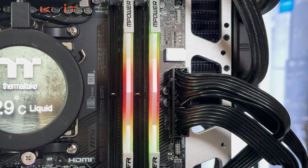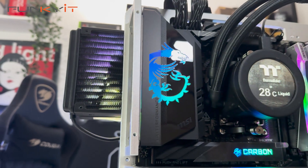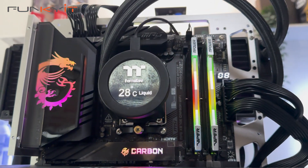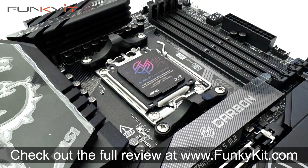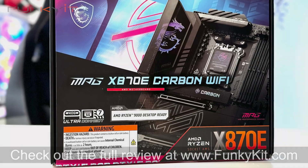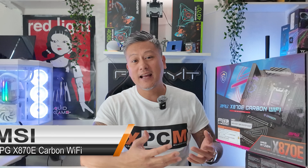The MSI MPG X870E Carbon Wi-Fi is an excellent high-end gaming motherboard that's absolutely packed with enthusiast features. It offers amazing performance, great aesthetics, and is perfect for any Ryzen 9000 series processor. You can check out the full review on our website at FugGit.com. That was a quick look at the MSI MPG X870E Carbon Wi-Fi motherboard.